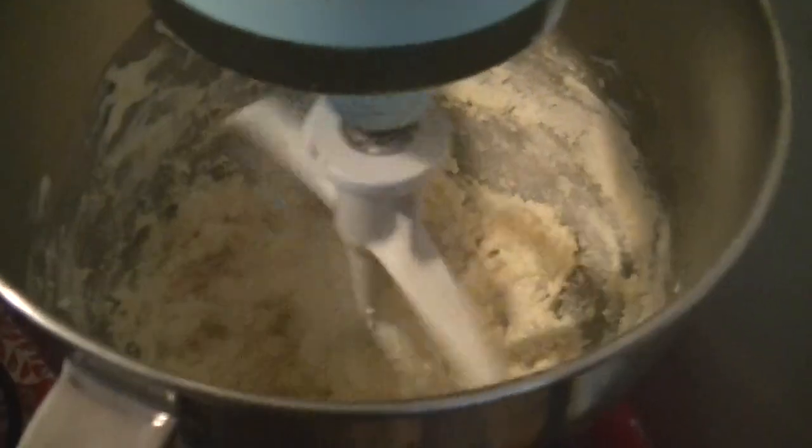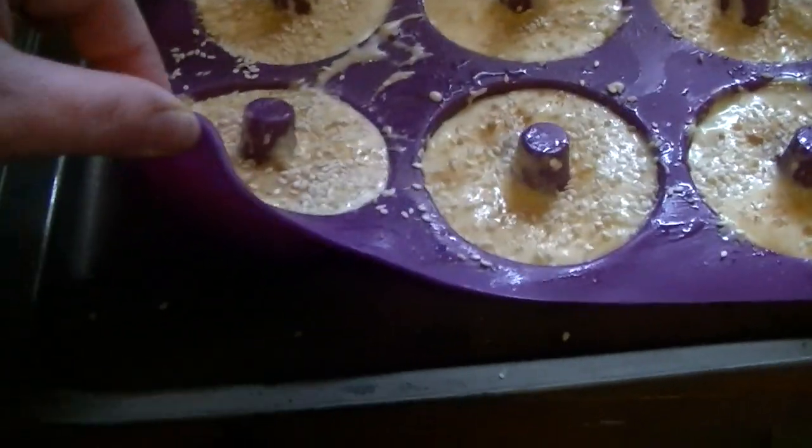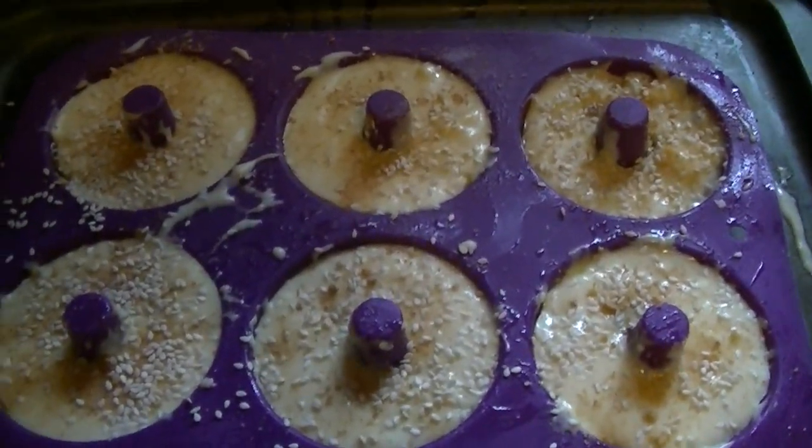I'm mixing up my dough for my bagels. Here are my bagels in my little silicone holders. I'm going to put them in the oven — let's see how they turn out.